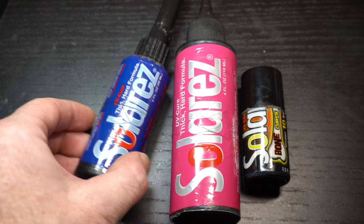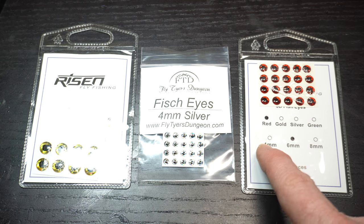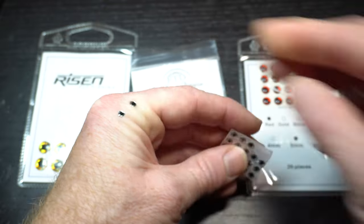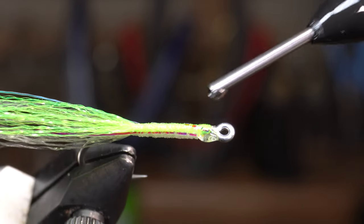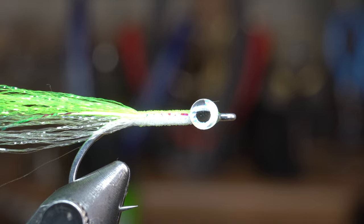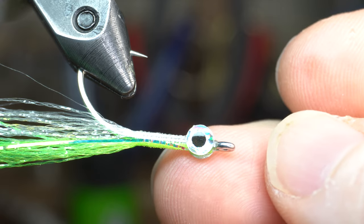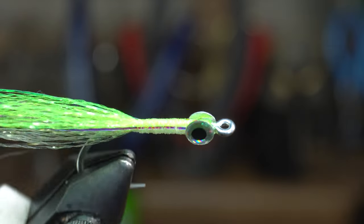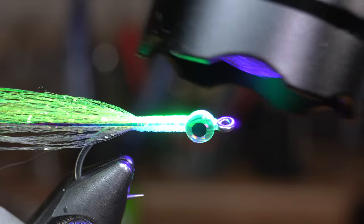Now we will need some UV resin — in this case I'm using SolarRez Thin Formula. We will also need some eyes; I'm using 4mm size eyes from Fly Tyer's Dungeon, however any 3D eyes will work, like these from Risen as well. Pull off two eyes and place them on your hand for preparation. Add a dot of UV resin behind the hook eye on both sides, then place one eye on one side and the other eye on the other. Make sure they're positioned evenly, looking from the top of the hook, the side of the hook, and straight on as well. When they are positioned correctly, tap it with your UV light and they will stay put.